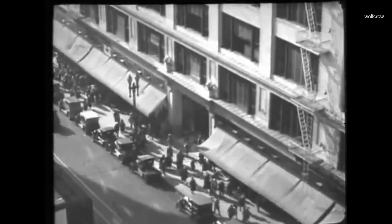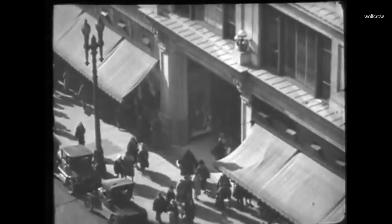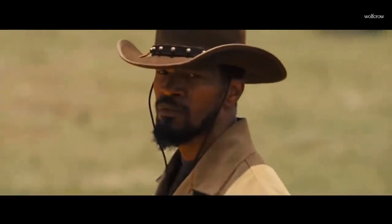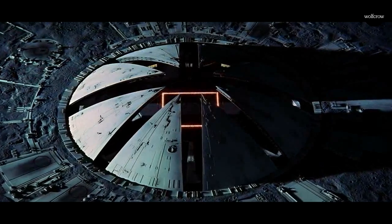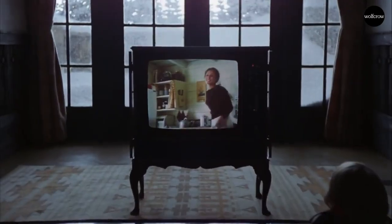Also in this shot in 'It,' if they had used a steadicam operator, he'd be dead. Thankfully it wasn't invented yet, or some idiot would have tried. The zoom lens is a very different kind of tool which must be used to its strengths, and not as a replacement for another tool. When used as a replacement, the effect is immediately obvious. But when used right, you just know it's right, and you never question it.